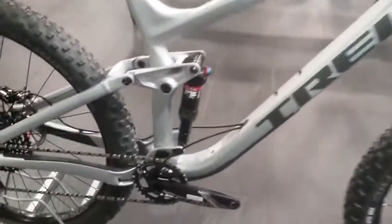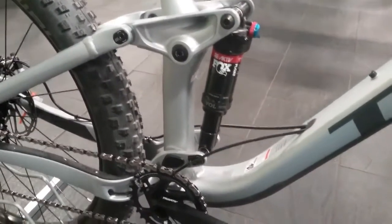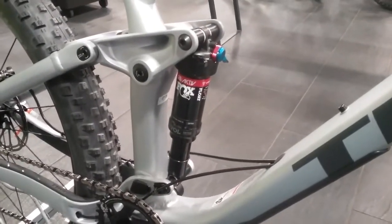Moving towards the rear shock, we have the Fox Float rear shock with the extra volume design built into it. It's got your rebound and your preload adjustments at the top there.